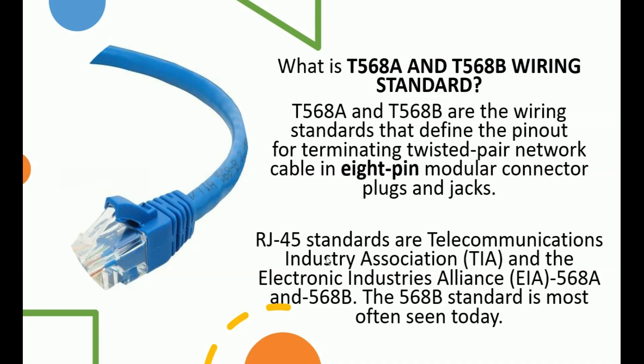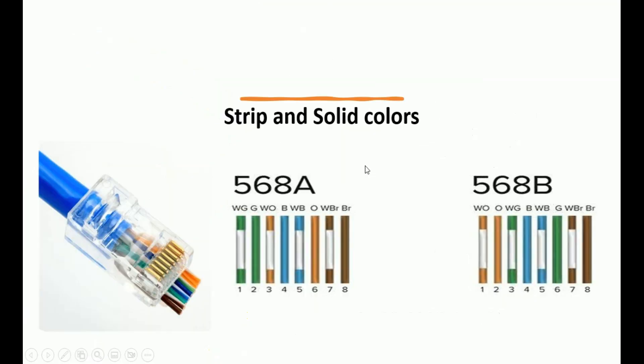They have two main standards: T568 Alpha and T568 Bravo. We're going to learn this by looking at the wiring diagram here. The cable usually comes with eight pins, and those pins have color codings on them — stripe color codings and solid color codings. So we have T568 Alpha and T568 Bravo, and these are their color codings.